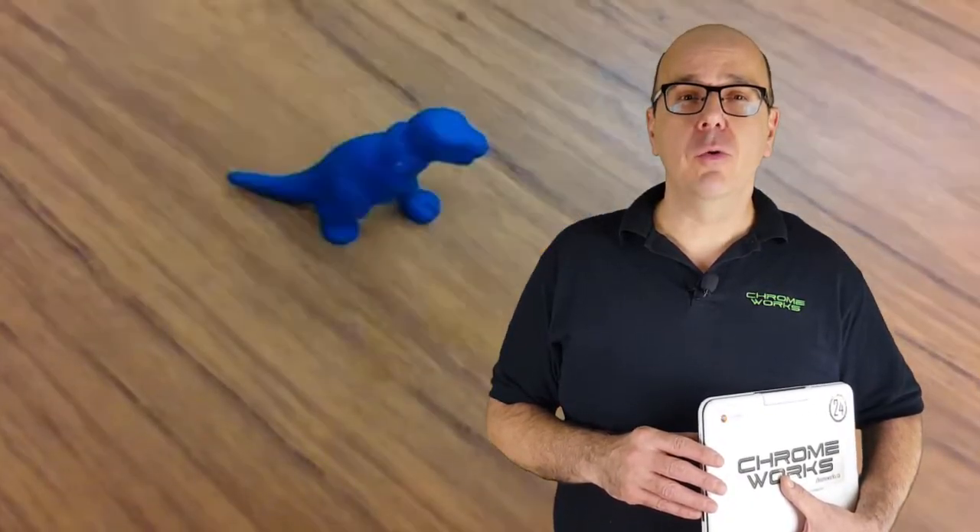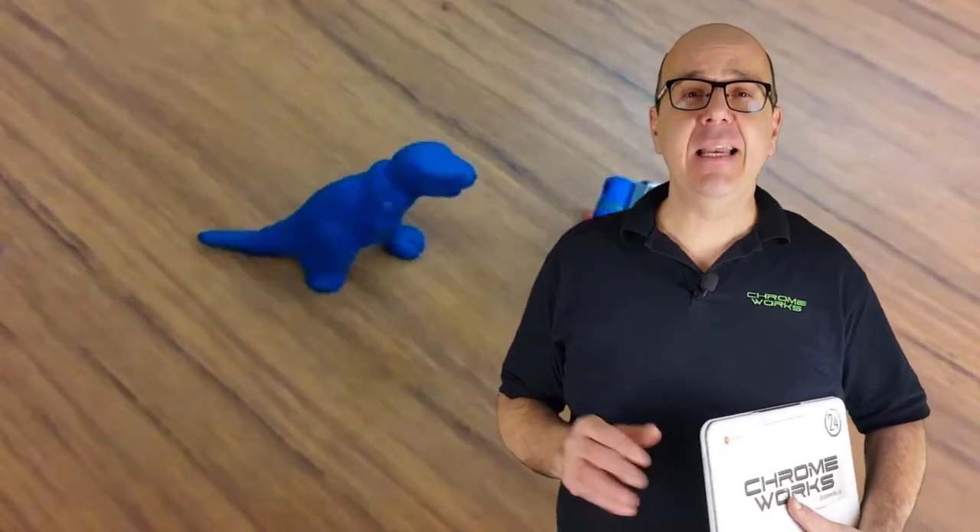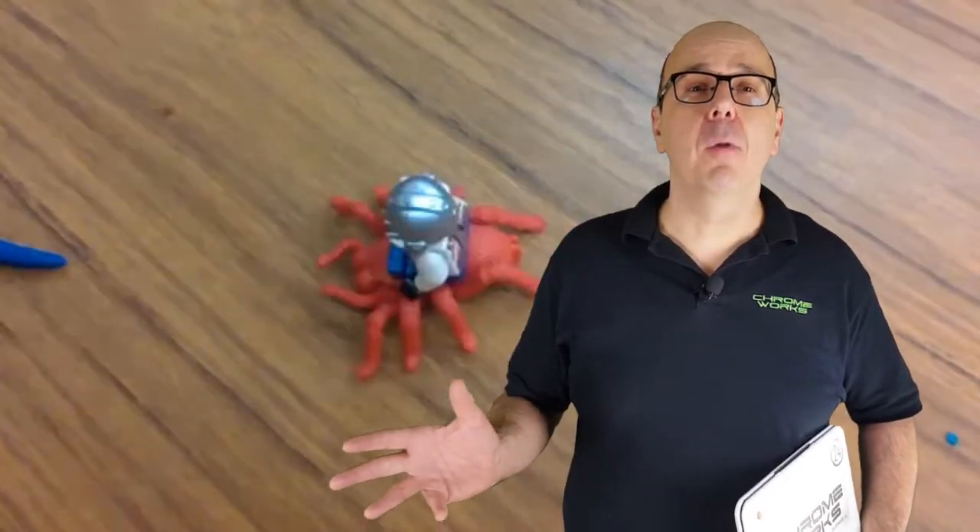Hi, my name is Andrew Tomek. I'm an Ottawa elementary school teacher and the founder of Chromeworks. Today I'll be showing you how fun and easy it is to make your own stop-motion masterpiece.